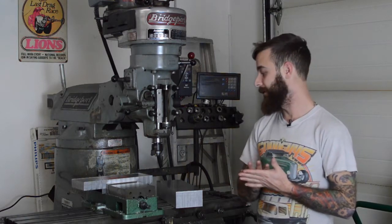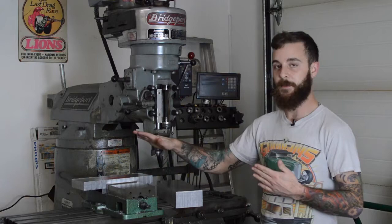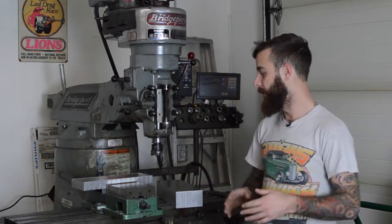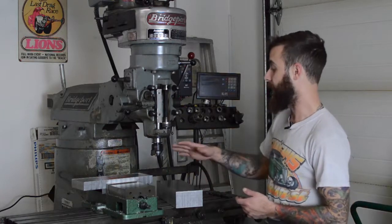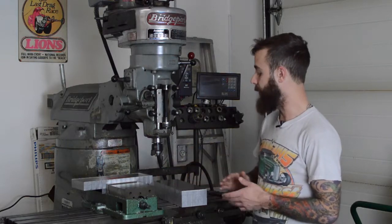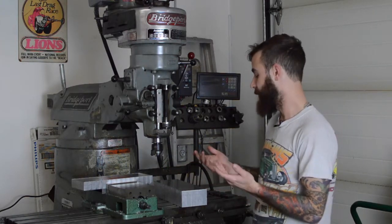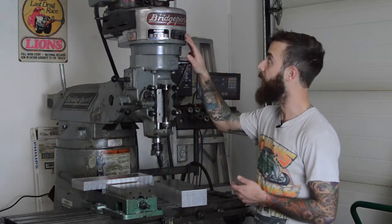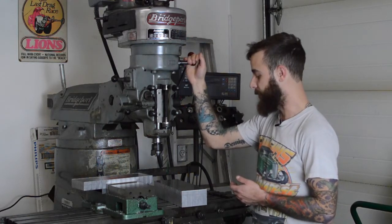Alright, so starting a Builtwell XB12 build. The very first part I'm going to make are the triple clamps. I already have all the suspension, wheels, tires, all that. I got the aluminum for the top clamp and the aluminum for the bottom clamp. We're going to make a mess whittling these things down into a set of clamps and spend some well-needed time standing in front of this Bridgeport.